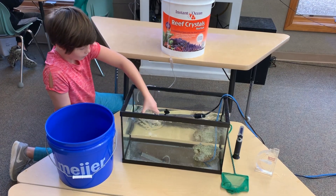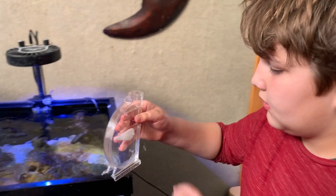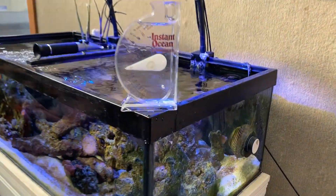Every couple of days, we would take out 2 cups of water. Each day, we checked the salinity level until day 9, when the salinity level reached our goal target.